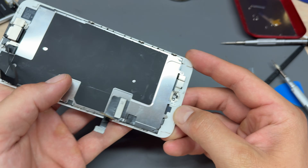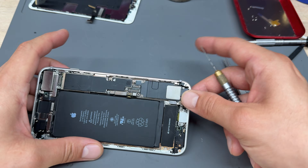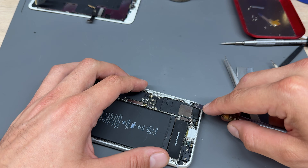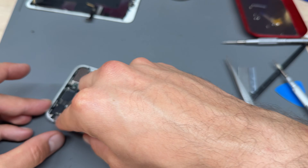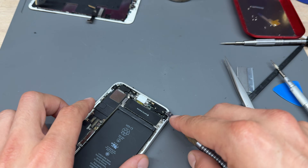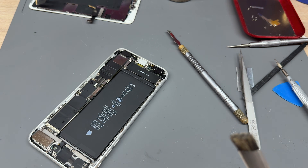Make sure the back of the screen is clear and there's no adhesive left over. This one has already been prepared by my colleague and he's also removed the majority of the adhesive on the edges. If you need to remove adhesive just use a little scraping tool like a number 17 X-Acto blade — you can find these on my website, I'll link them in the description.